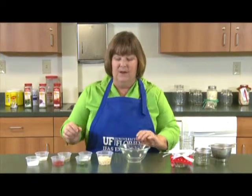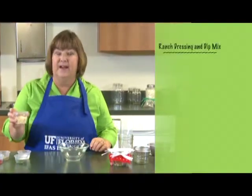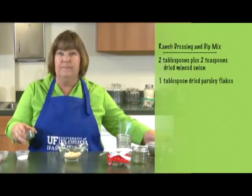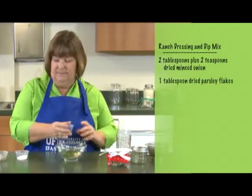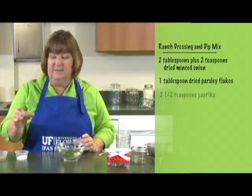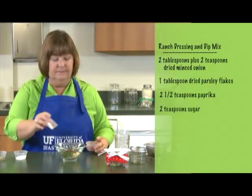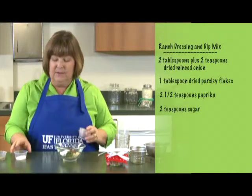So let's make our dip mix. We're going to start off with dehydrated dry onions. Next we're going to add dried parsley flakes, then paprika, followed by sugar, and then salt.